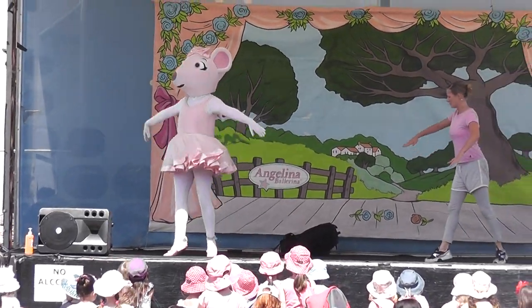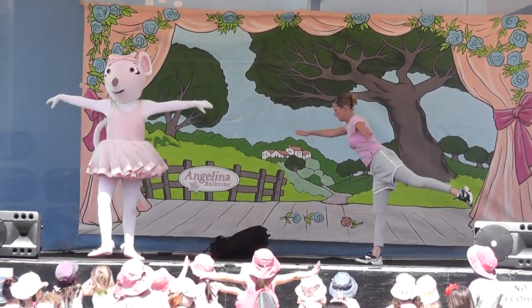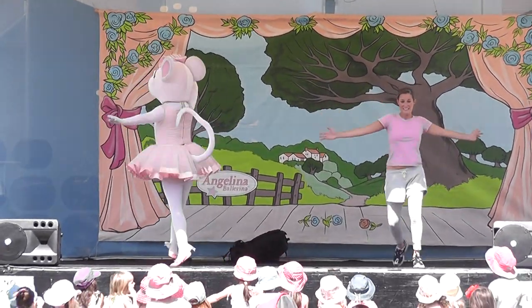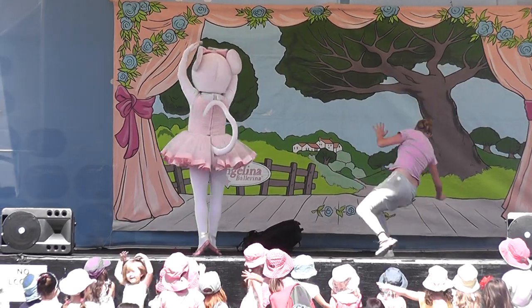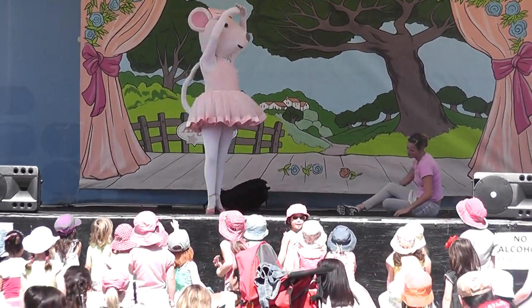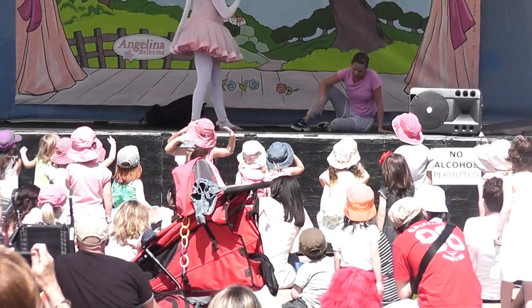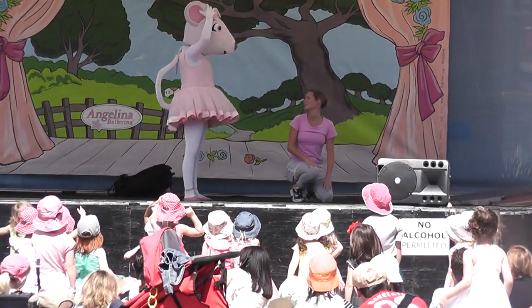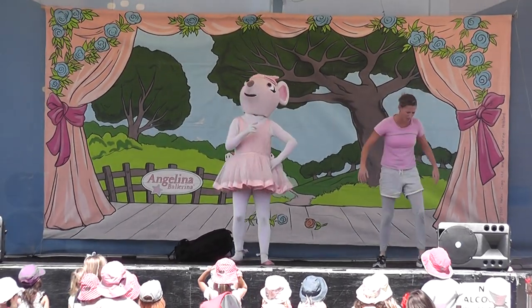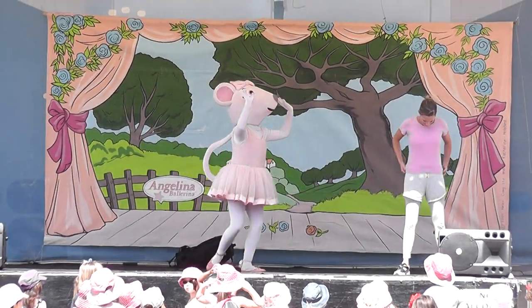This bit looks hard. Oh, dear. Let's see, Angelina. I'm never going to be any good at this. I'm never, ever going to get it right. I'll never be a dancer. Oh, dear.